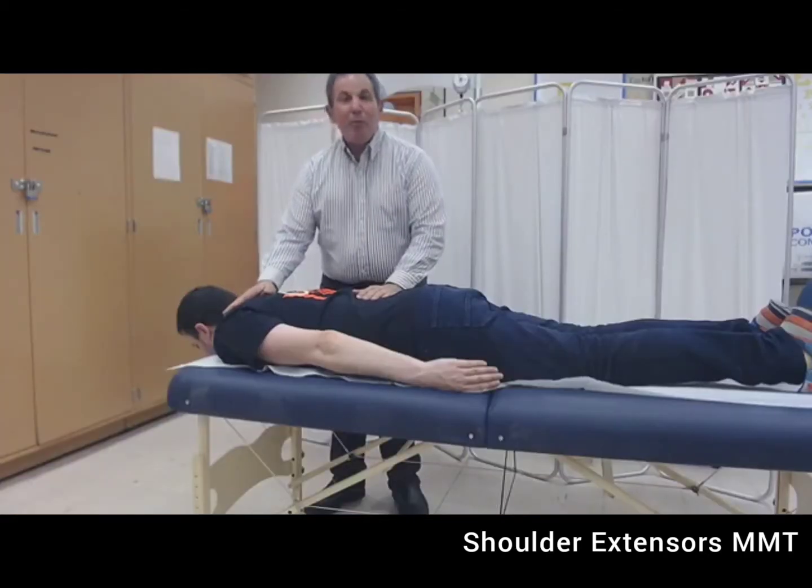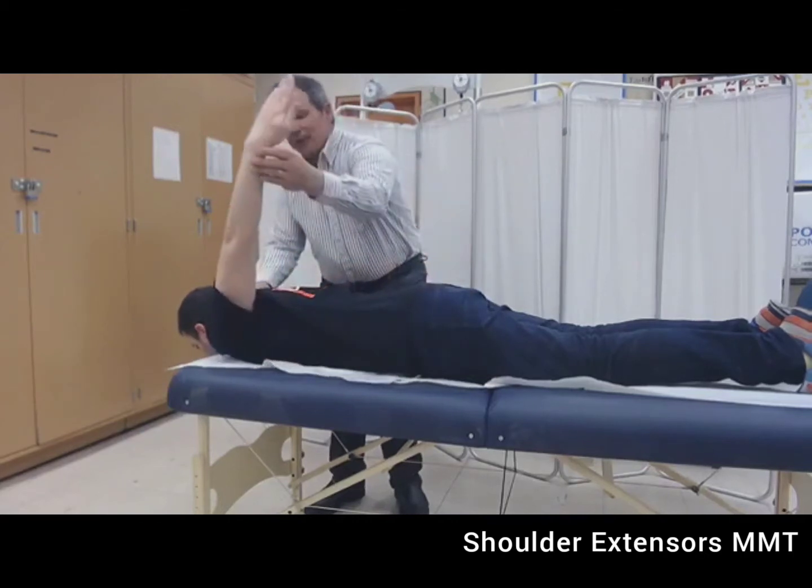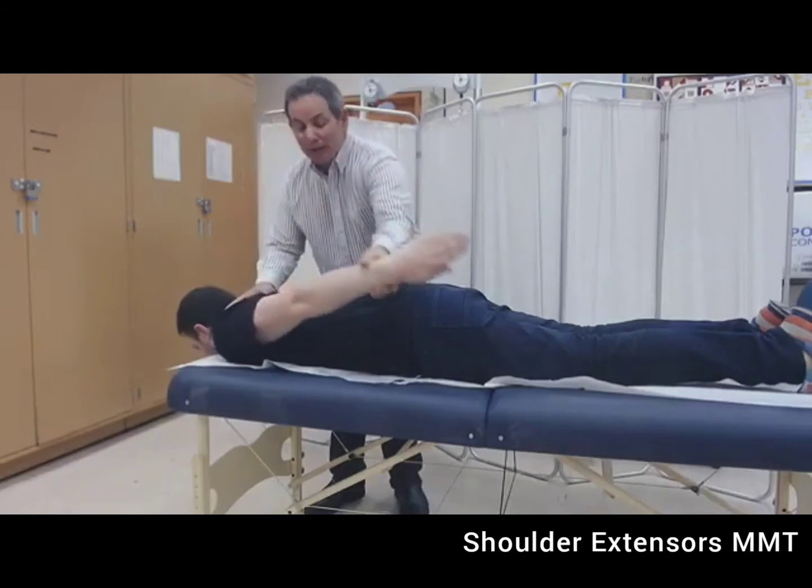To test against gravity, the patient needs to be in the prone position. Let's see how far passively his shoulder can be extended — from this we're allowed to make our decisions.